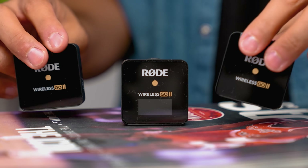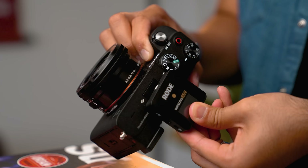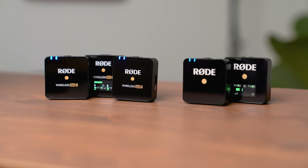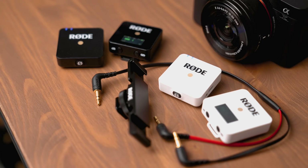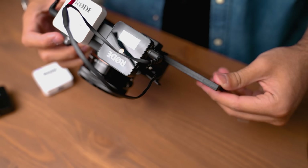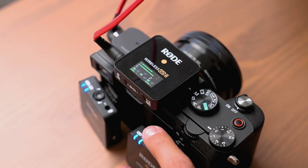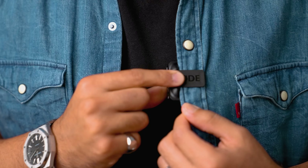Before we talk about the features of the Rode Wireless Go 2, the price at the time of shooting this video is $300, which is a great price for something this reliable and wireless. Originally the Rode Wireless Go came out at $200 for a single kit — one microphone only. If you wanted two, you'd have to spend another $200, get a splitter cable, and a mount to hold both receivers on your camera. So for $300 right off the bat, that is incredible for a two-person wireless system. You don't have to use it for two people, but knowing you can is really cool.